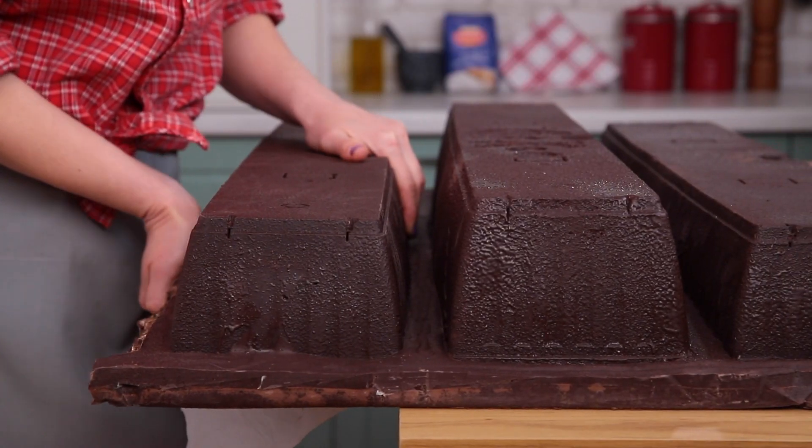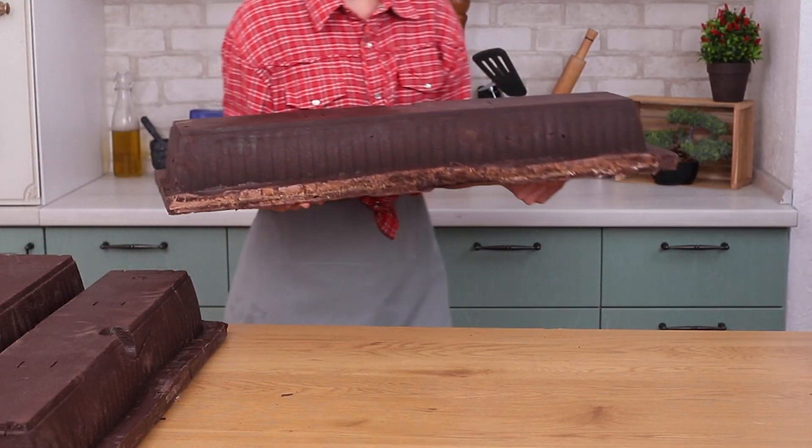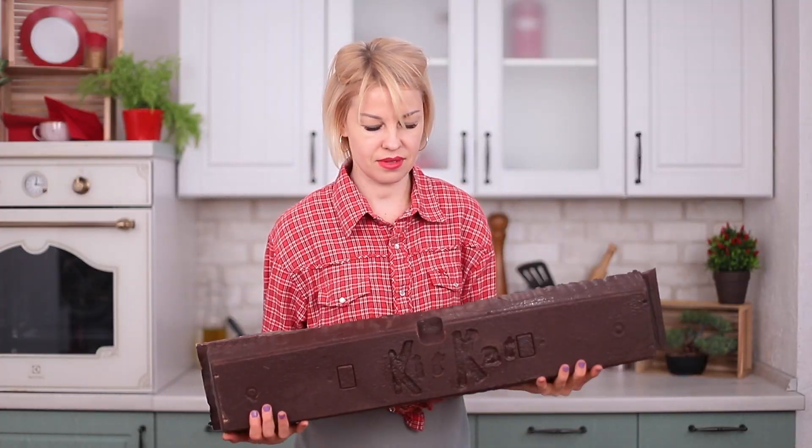Let's grab a piece. This is some 110-pound Kit Kat!